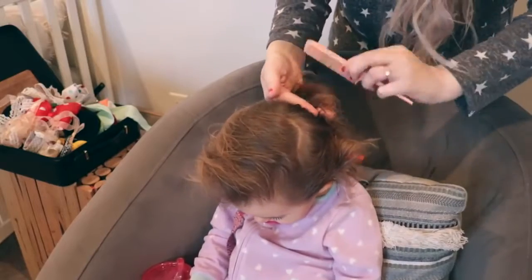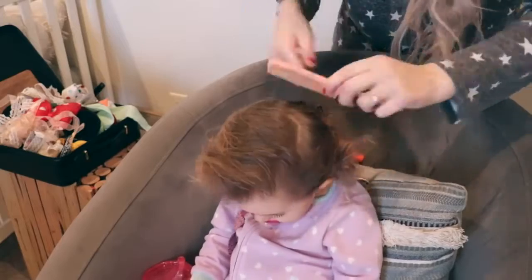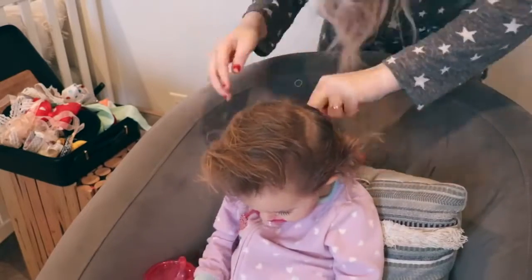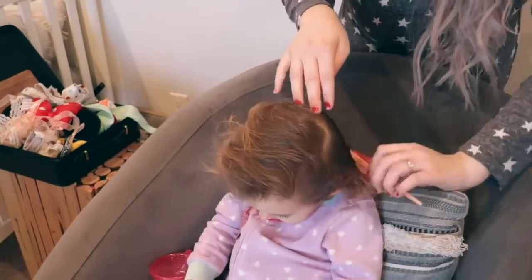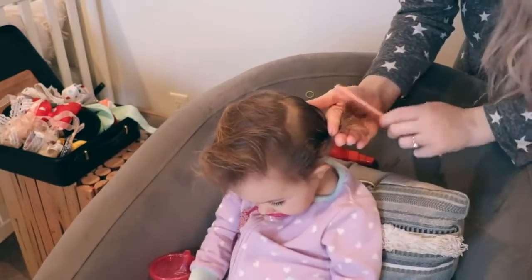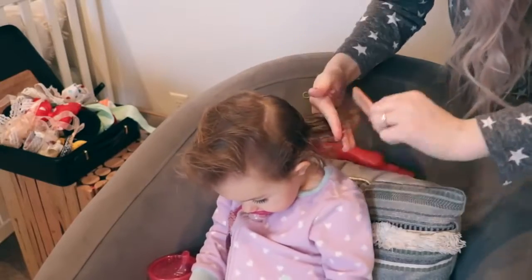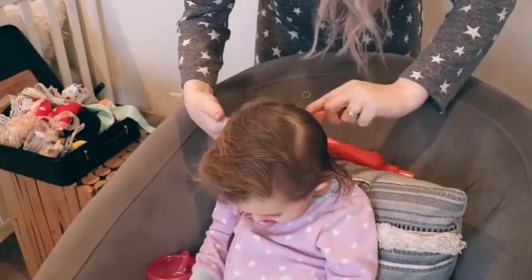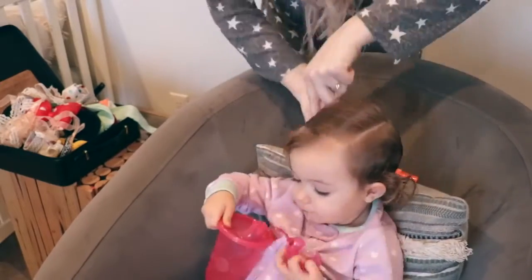Now moving on to my very last hairstyle, I'm going to go through and brush out my daughter's hair, making sure I get absolutely every single tangle out. I always do this when I'm doing other hairstyles, but because I was in a rush I didn't show you guys this part. After you go through and brush everything out using detangler spray, it always helps if the hair is wet.